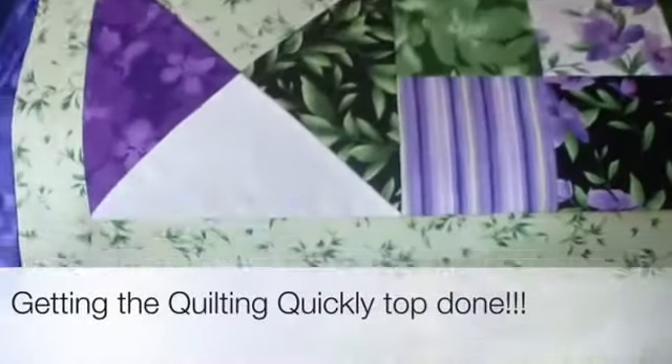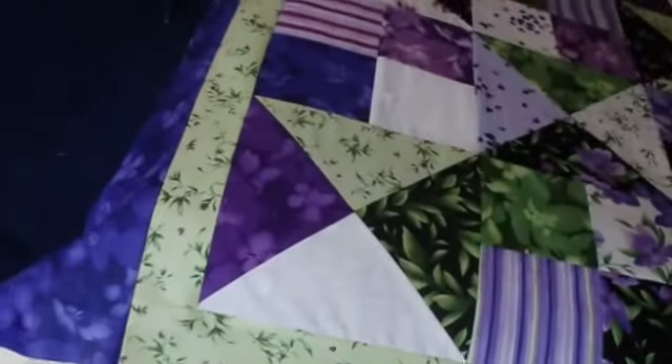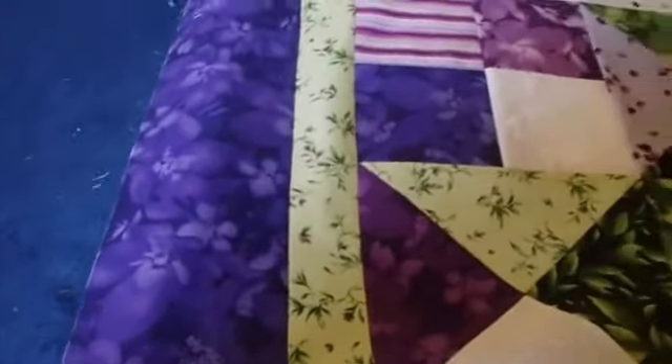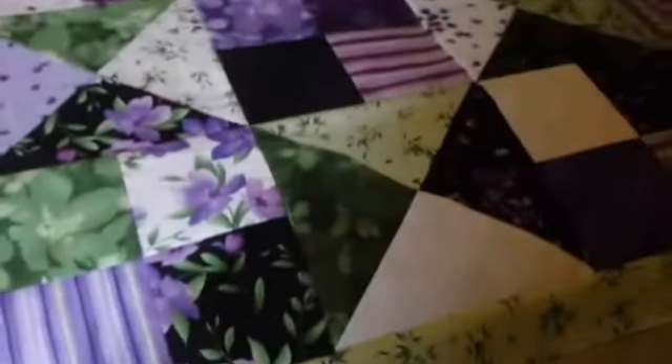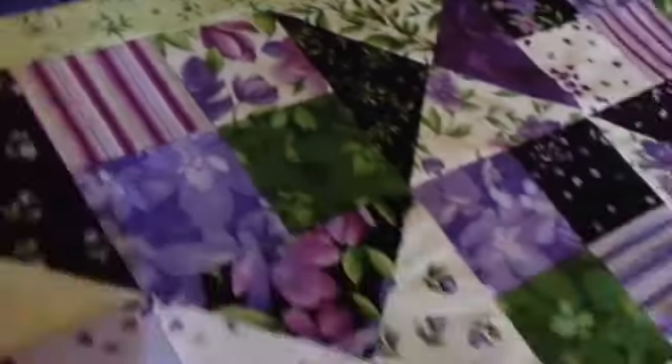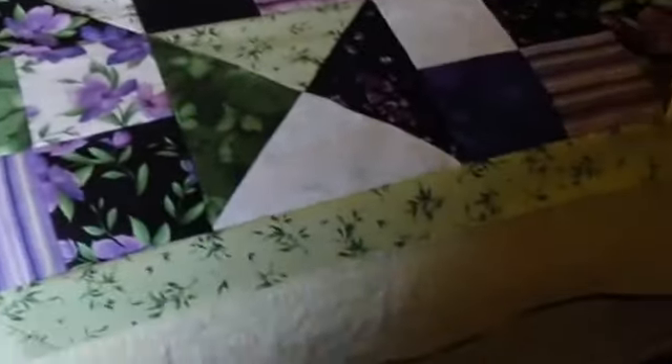I got a little carried away again with sewing on borders and didn't do a video of the green border going on, but I have the green and three edges of the purple. I just have one more border to do along the bottom and then this one will be done. I'm liking that green border and I like the purple, so if you know anyone who would like to have this quilt, it will be for sale.